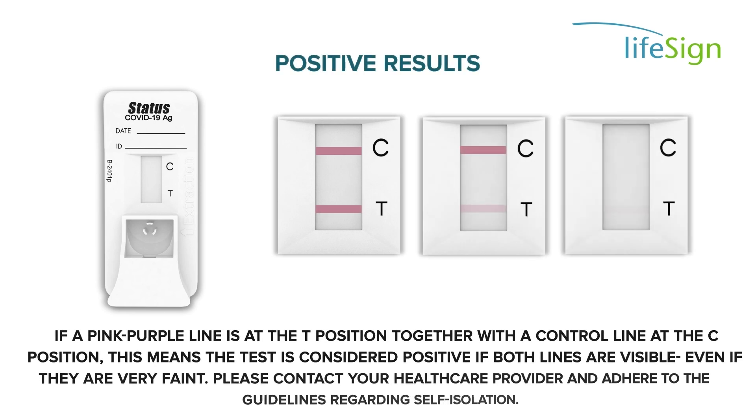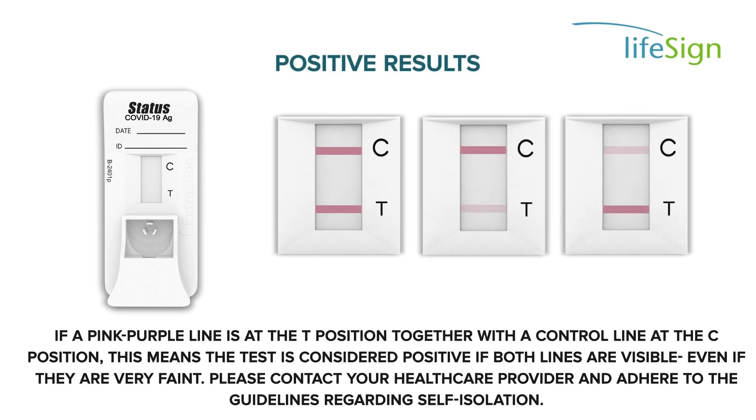If a pink-purple line is at the T position together with a control line at the C position, this means the test is considered positive if both lines are visible, even if they are very faint. Please contact your health care provider and adhere to the guidelines regarding self-isolation.